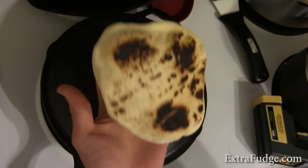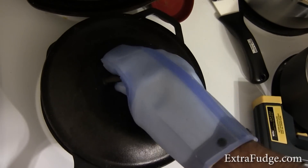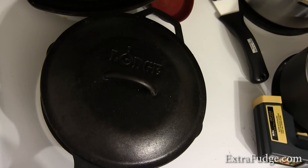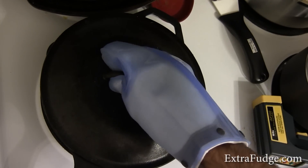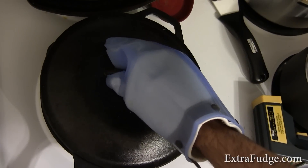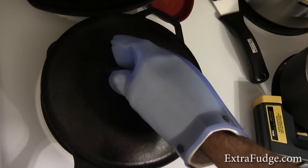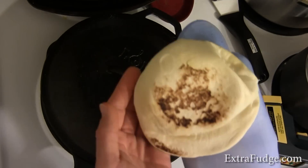Look at this — we actually have a pita! So this time I'm going to give it 30 seconds, maybe even 25 seconds, and I'm going to flip it and take it out. Whoa — this is not bad. A little scorched, but it turned out to be a nice pita.